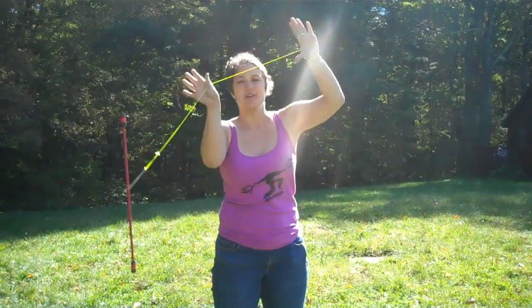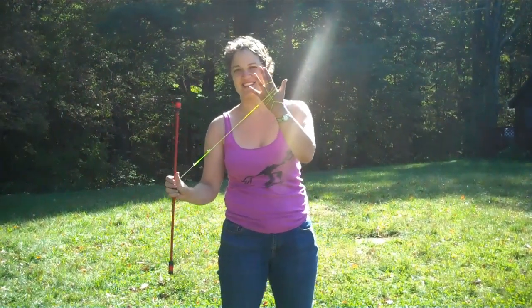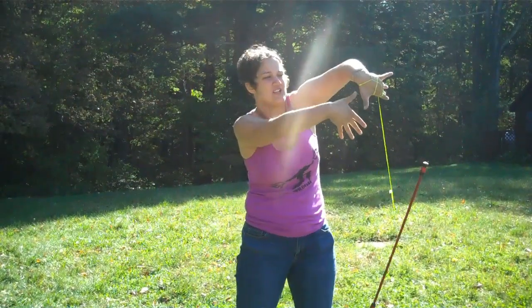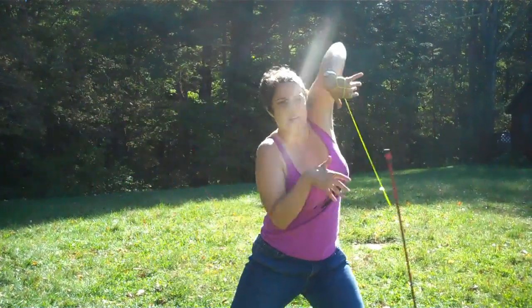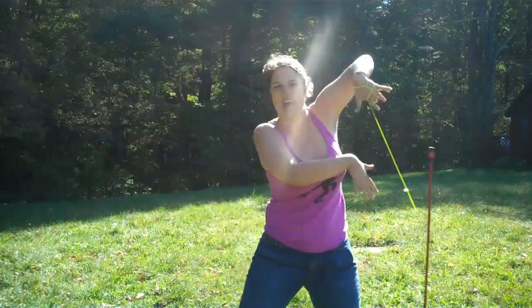After that we talked about fan isolations — they're fan isolations because I stole them from fans. So what you do for that is your hands are the fans, you're rolling them off against each other like this, and when you do this it ends up looking like this. Presentation tip: it looks a lot better if you don't look at your hands, if you look ahead.